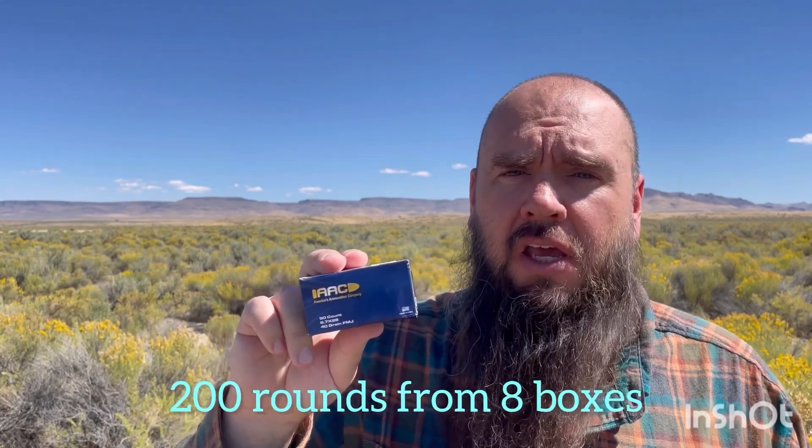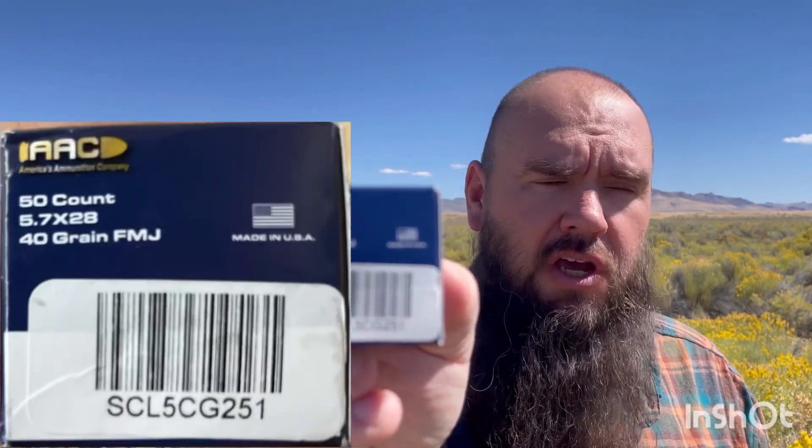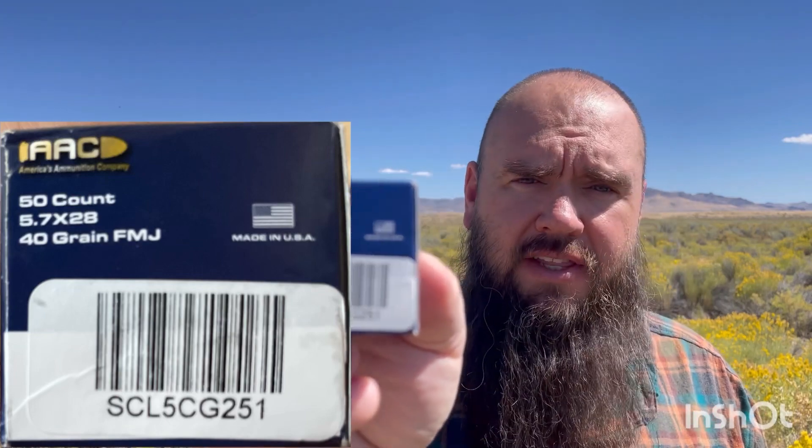So far, 200 rounds and it has functioned properly. I have fired it out of the DBX, the LC Charger, and the PSA ROC. It has properly fired out of each one of those weapons — good chambering and proper extraction. So far, no issues. Again, this is just 200 rounds. That is the particular lot number, so if you're watching this a year from now and you realize that's a different lot number or you're having issues, that's what we looked at when I fired it.